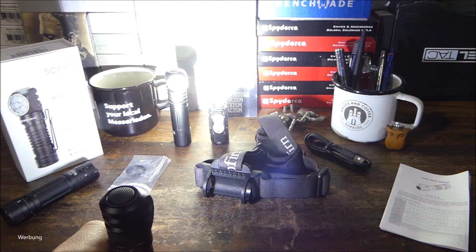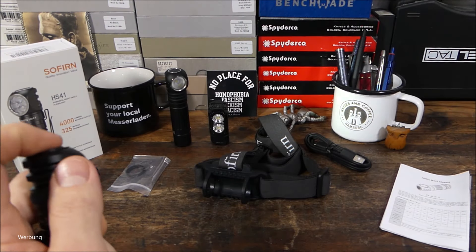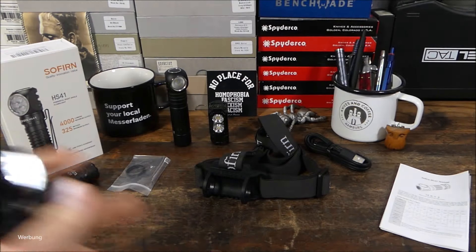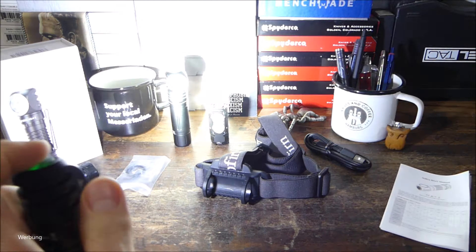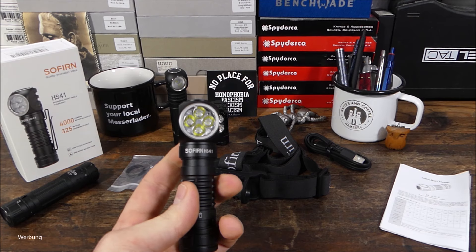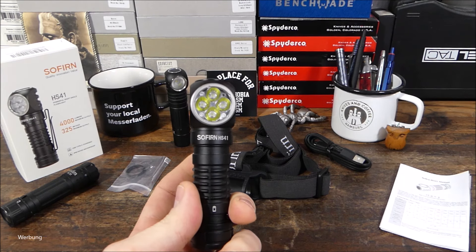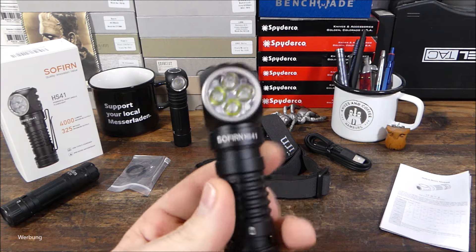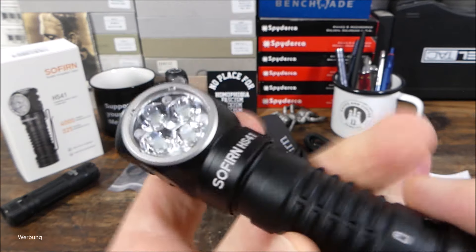Nochmal Doppelklick und man hat die 4000 Lumen – das ist wirklich einiges. Der Unterschied von 1500 zu 4000 ist nicht so krass, wie man sich das vorstellt. Man sieht es in den Details, wenn man sich alles in Ruhe anguckt: wie die vier LEDs das Licht ganz weit streuen bis in den letzten Winkel und das Licht auch ordentlich weit werfen. 325 Meter werden angegeben – das würde ich so nicht unterschreiben, aber so 100 bis 150 Meter werden Objekte wie Häuser und größere Bäume noch gut angestrahlt. Die Lampe liefert schon eine Menge Power in diesem Preisrahmen. Sofirn liefert da auch sauber ab.